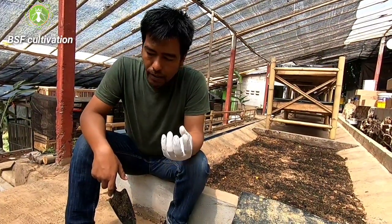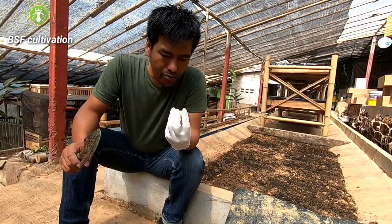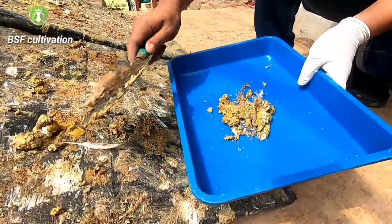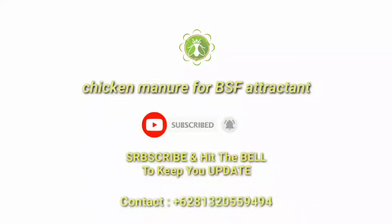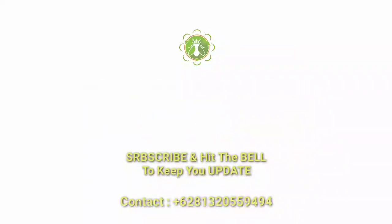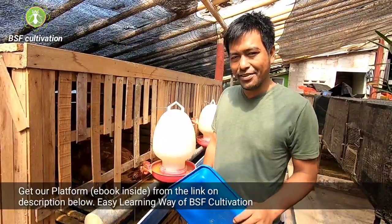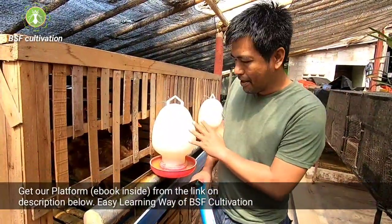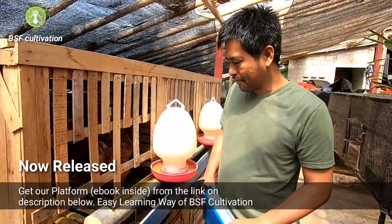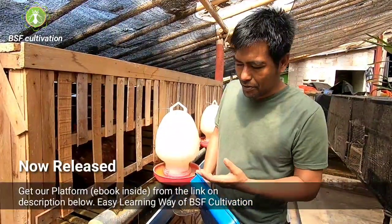Why in the poultry, wild populations of black soldier flies are available? Because chicken manure can attract the black soldier flies to come and lay eggs. Hello, good morning everyone, back with me again, Adi from the Black Soldier Fly Colony channel. This channel focuses on black soldier flies, and now beside me is a chicken coop with layer chickens. I stand here because I'd like to share with you what we can do with chicken manure.